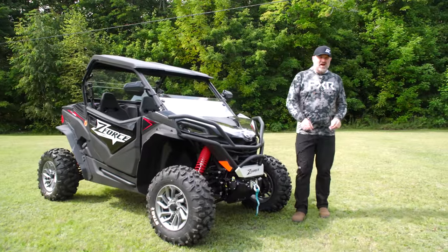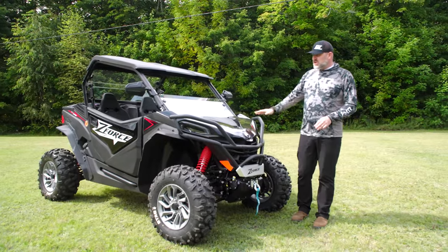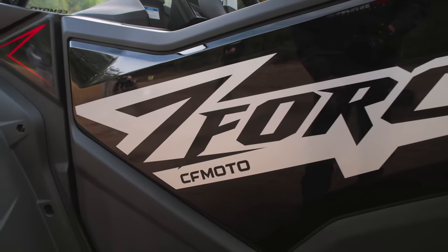What's up, Dirtrax Nation? Luke here, bringing you guys another walk-around video. This is on a vehicle that we just got in. This thing's brand new — it doesn't even have a speck of dust on it.